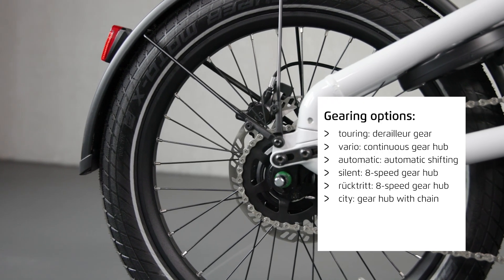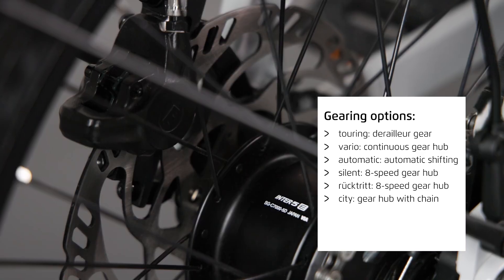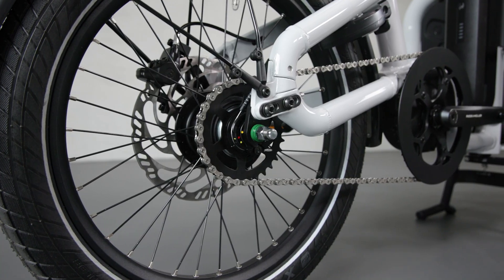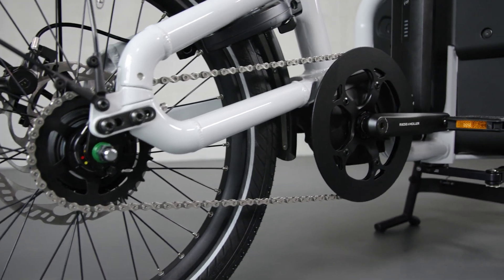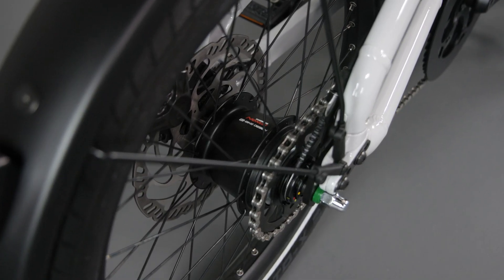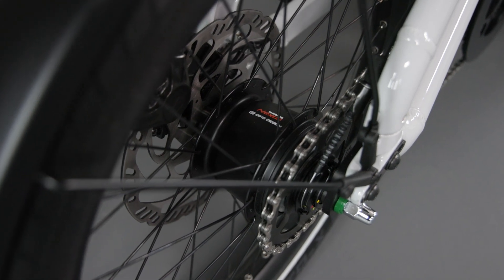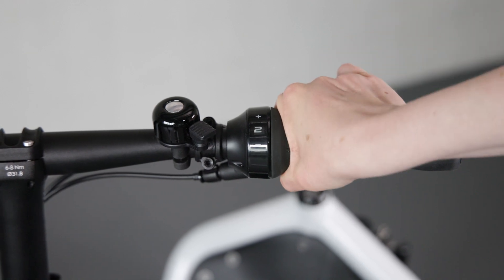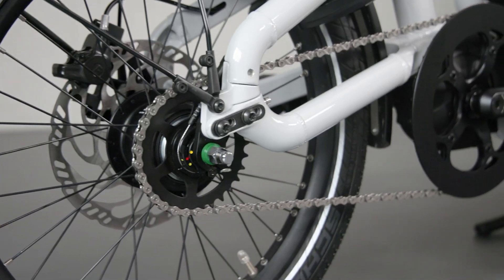Our City version is an exception among the gear hubs. Instead of a belt, it has a chain which drives the 5-speed Nexus Inter 5 or Nexus 8-speed gear hub from Shimano. The combination of a reliable and robust gear hub and a chain ensures dynamic and powerful riding behavior. Although the chain requires more maintenance than a belt, it is also more efficient and less expensive. The closed gear hub system is protected from environmental influences and is therefore maintenance-free. The City gear hub variant is another good alternative best suited to an urban environment.